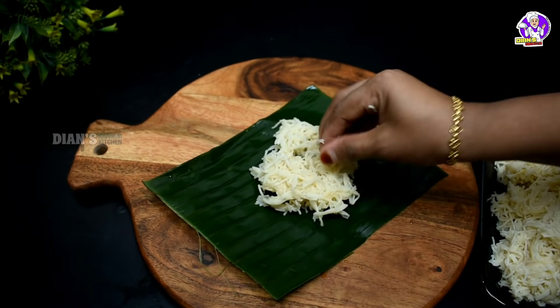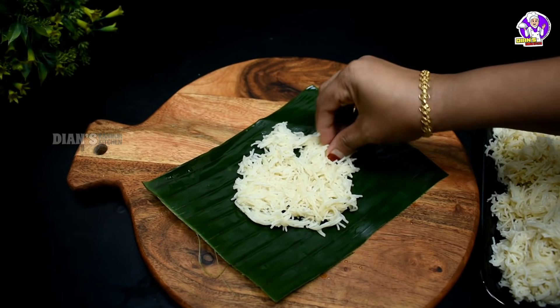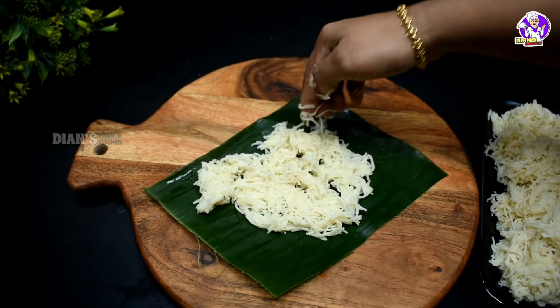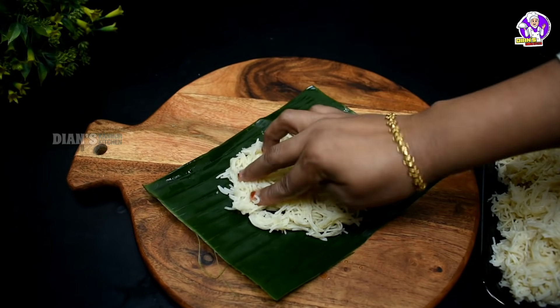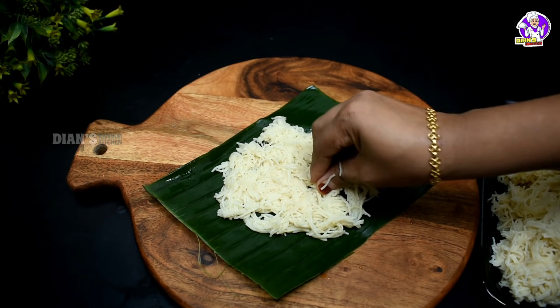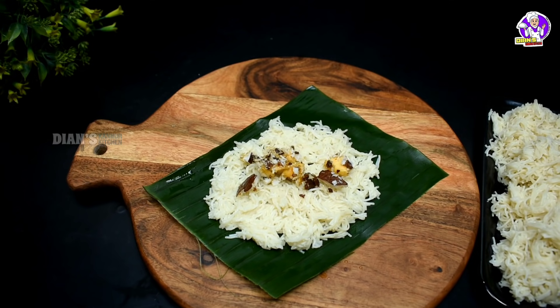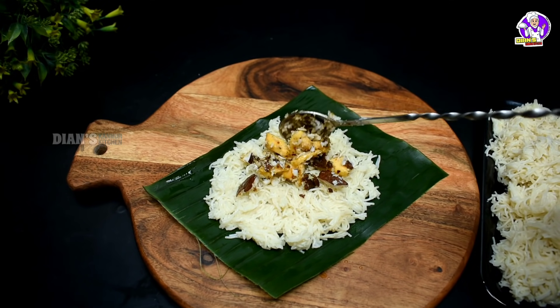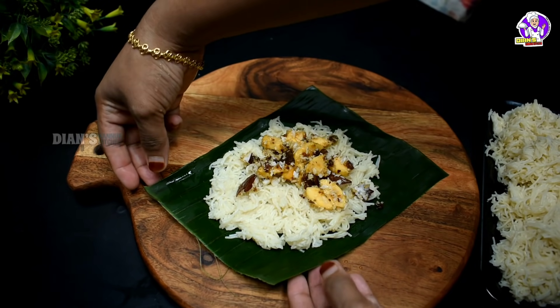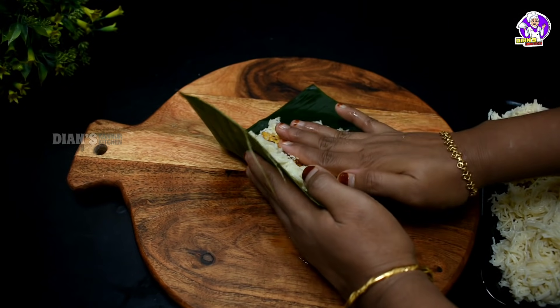We can use the same way. If you want to put it on the plate, you can press it on the plate. You can add a little bit. I will add 1 spoon of the filling, 1 to 3 spoons. We are using this in a little bit.